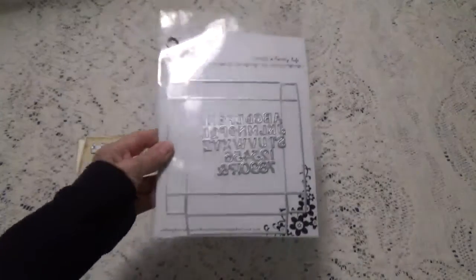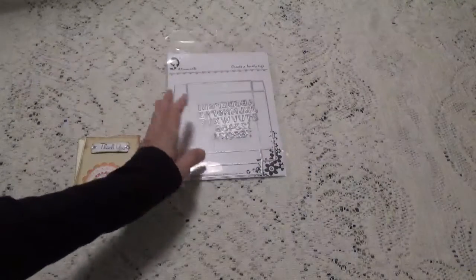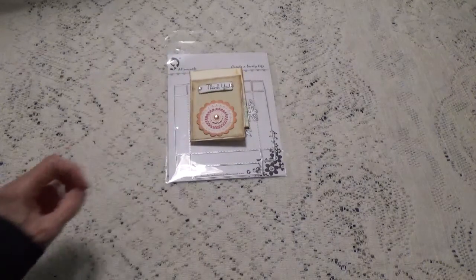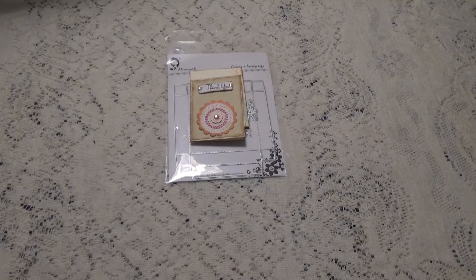This is going to be kind of nice, because I see a lot of you using these pizza box dies and using them in projects, and so it's going to be fun to do that myself.